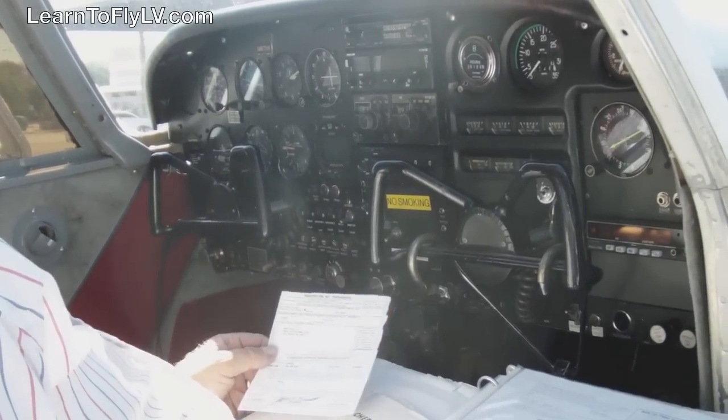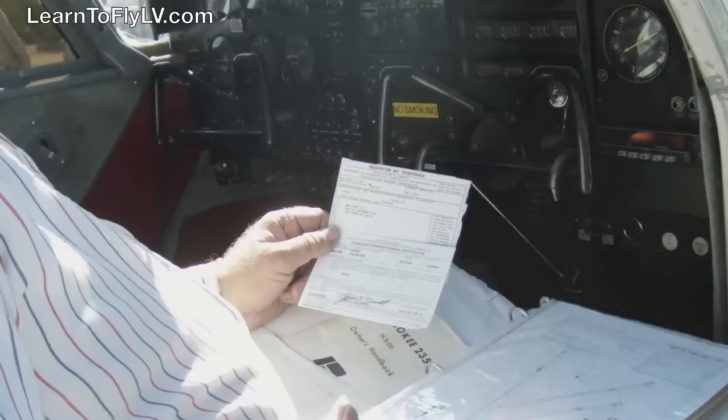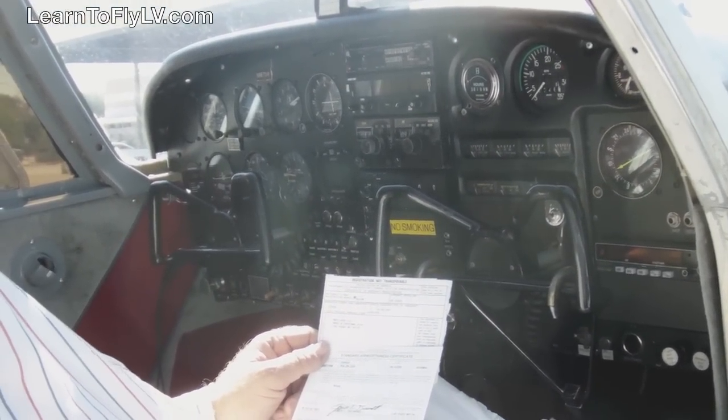We're going to be going through ARROW before we go much further in our flight. ARROW stands for Airworthiness Certificate, Registration, Radio Operators Permit, Operating Limitations, and Weight and Balance.